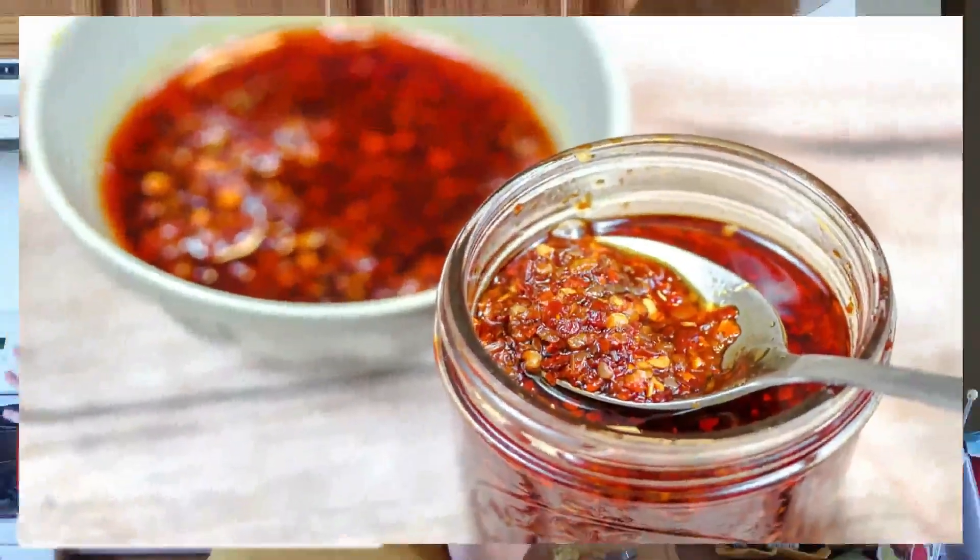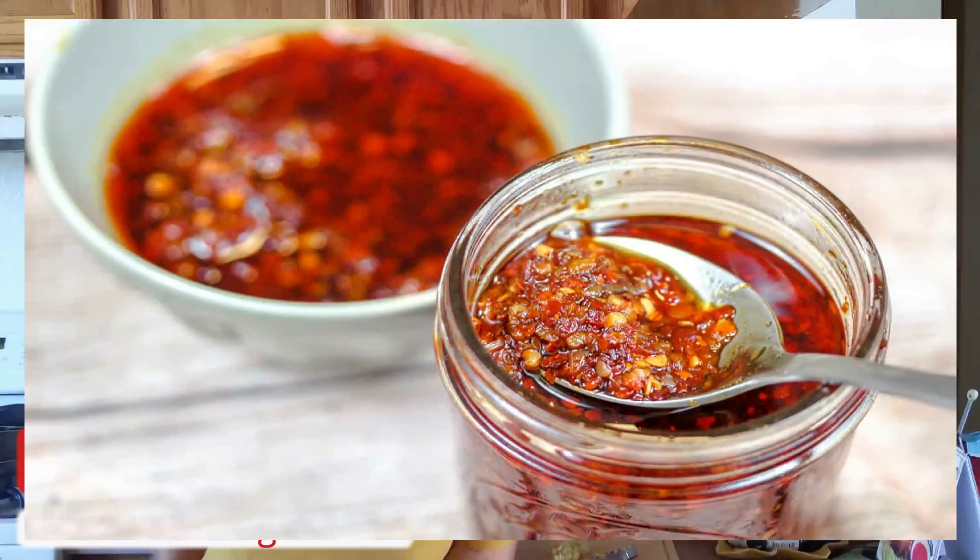Hello everyone! Welcome back. Today we are making some delicious satay to put on top of our pho. It's three simple ingredients and yeah, let's do it!